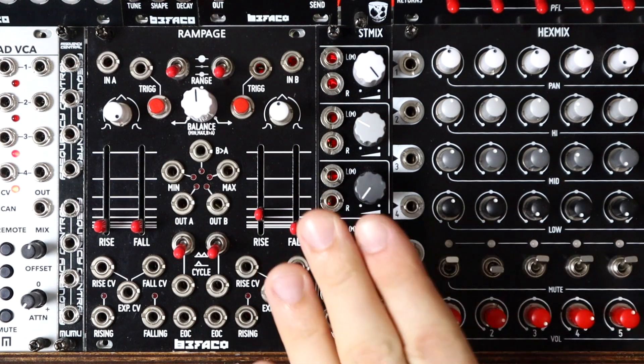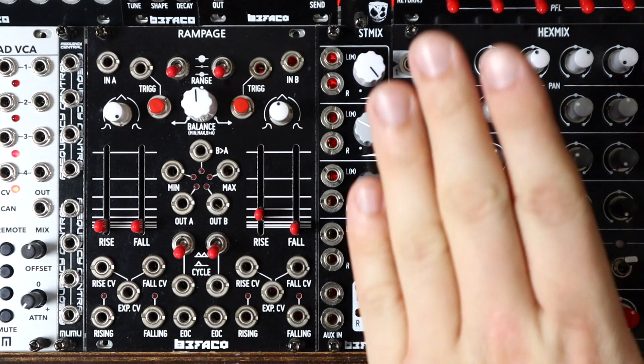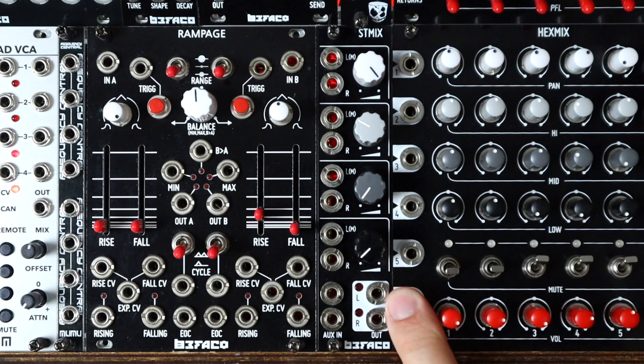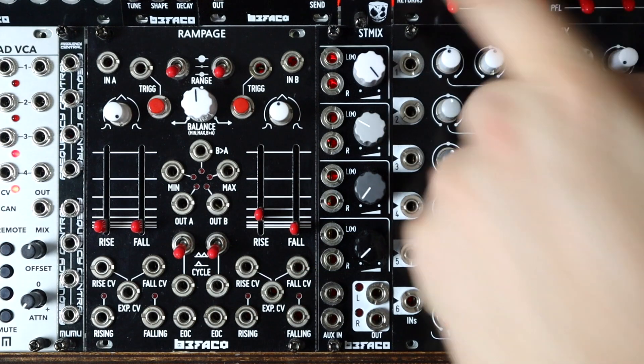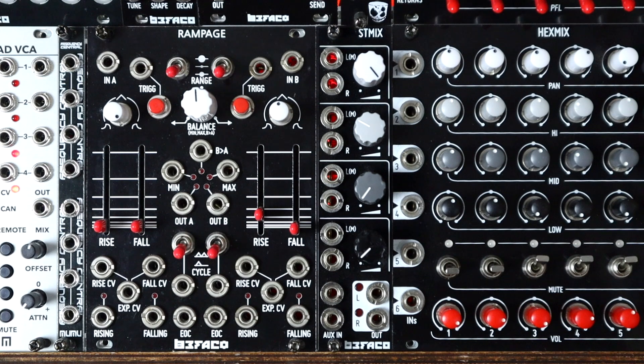There's a cable that comes with the ST Mix allowing you to plug it into a Hex Mix, giving you five additional stereo inputs to a Hex Mix. So you could have your six monos on the Hex Mix and five stereo ins as well, plus three auxiliary returns if you've got the Hex Spander, building up a really big mixing interface between them.